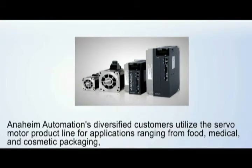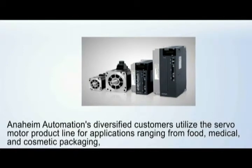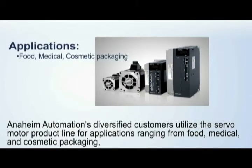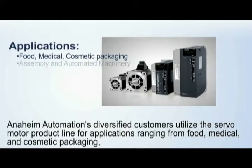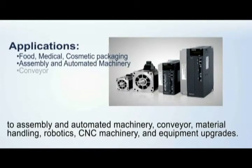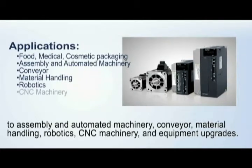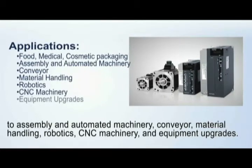Anaheim Automation's diversified customers utilize the servo motor product line for applications ranging from food, medical, and cosmetic packaging, to assembly and automated machinery, conveyor, material handling, robotics, CNC machinery, and equipment upgrades.